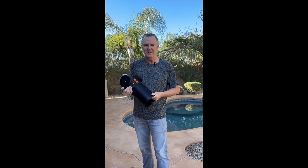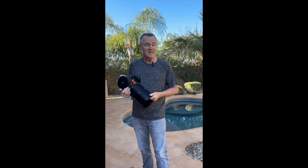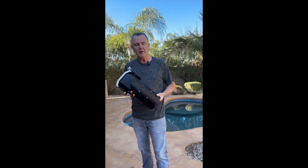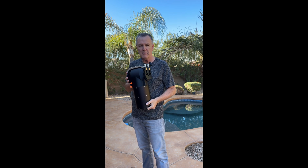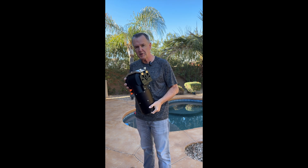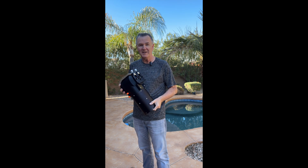Hi and welcome back to the channel. What I've got for you today is something you've never seen before. This is the prototype of a brand new mount that I'm evaluating, and this is the first view anyone's ever had of this product. Let's learn more about it.